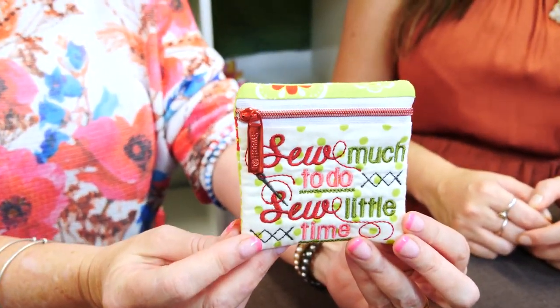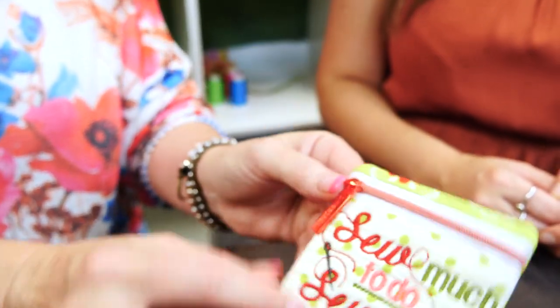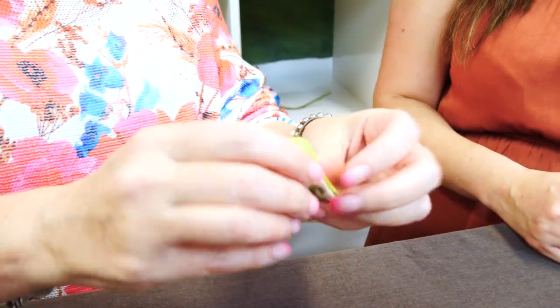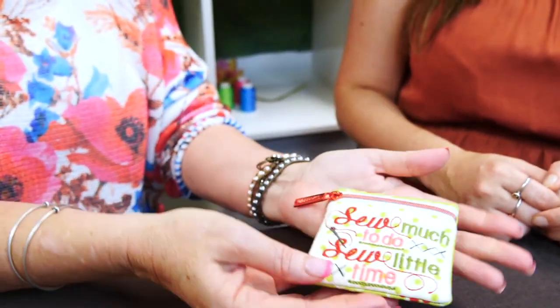That's a cute little zipper purse. It's made totally in the hoop. We give you the instructions on how to put the zipper in. It's fully lined, no raw seams, and we've used one of our beautiful little zippers in that.